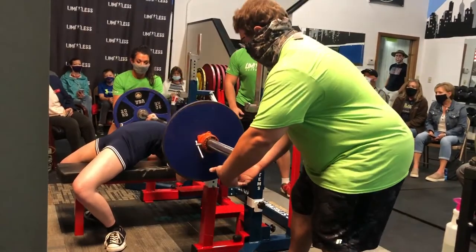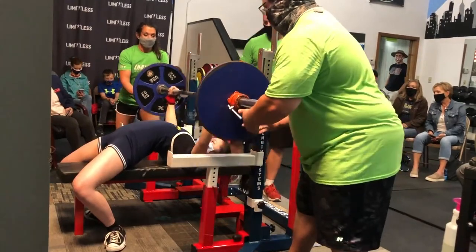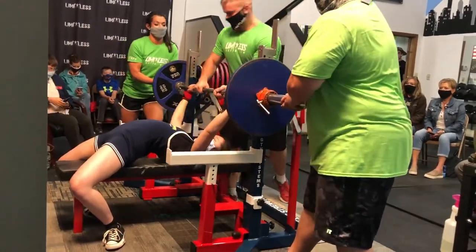There are different federations you can compete in. I compete in USAPL; there's also USPA, and those are the main two powerlifting federations. Both federations have different rules. For example, USPA has 24-hour weigh-ins, while USAPL has 2-hour weigh-ins, and there are differences like the bar they use and whether you can lift your head off the bench or have your heels on the ground.